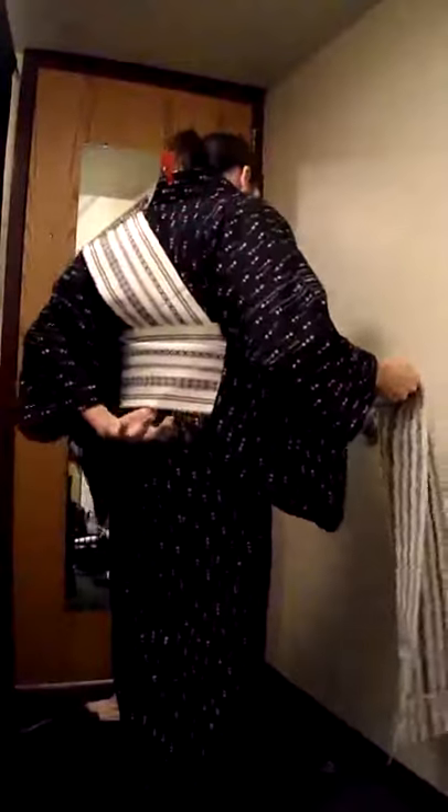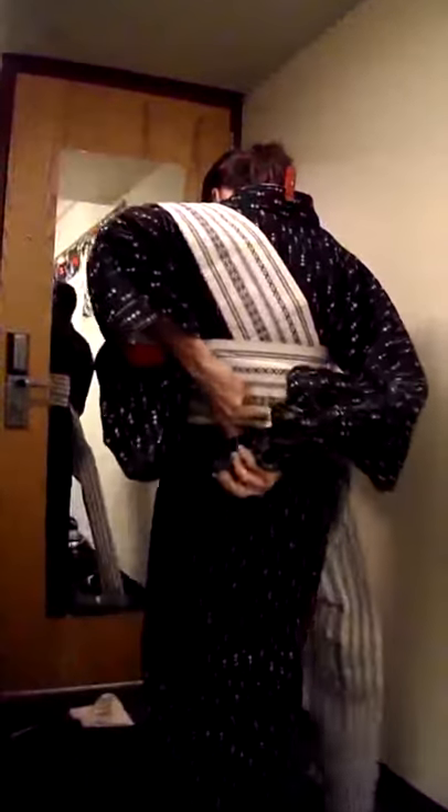Grab the underbust layer again and pull the top. Grab a clip of some sort and clip the bottom of the obi, both layers.